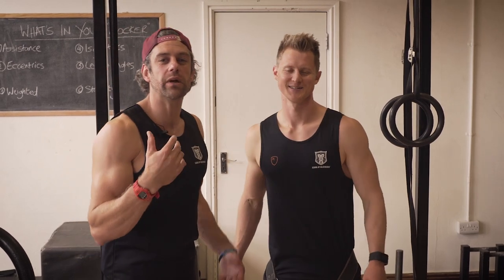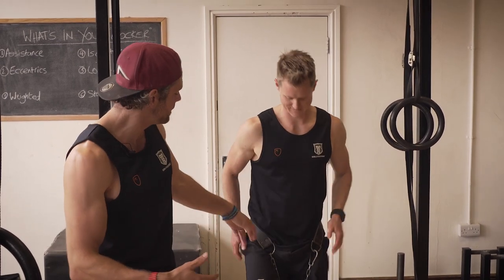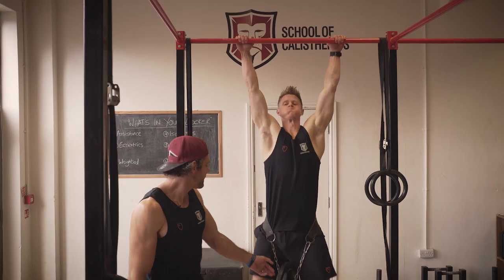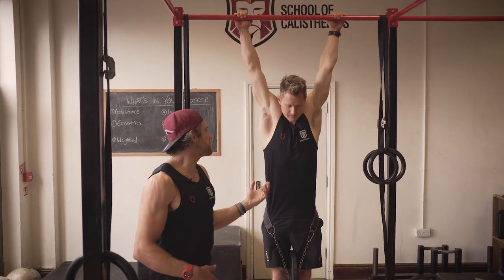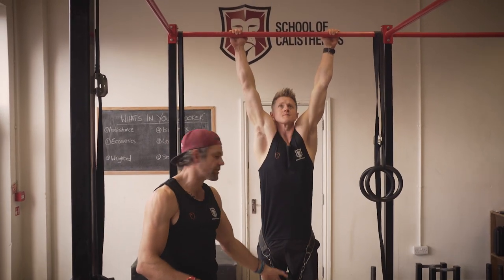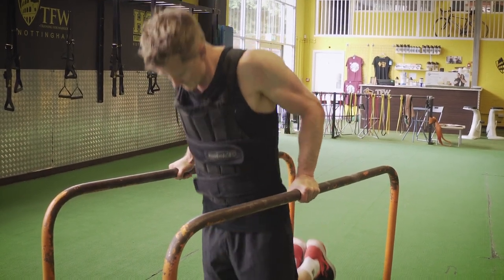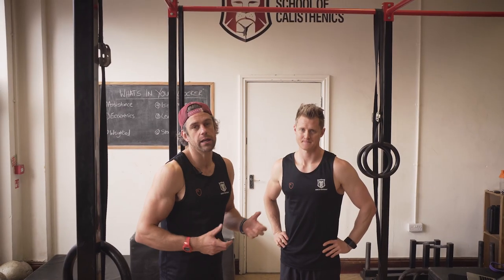Tool number three in the locker is the weighted tool — really just an increased resistance tool. We're going to use weight to make things harder. Tim is using extra weight, so he has to produce an awful lot more force than his bodyweight alone requires. If he's wanting to do muscle-ups, he wants to be able to produce a lot of force very fast, so the additional weight helps him build up enough strength for that. It could also be used with a weighted vest, in dips, or you could use a resistance band to provide more resistance in pushing actions like a push-up.